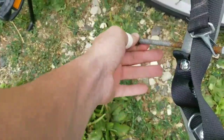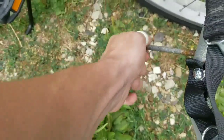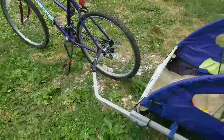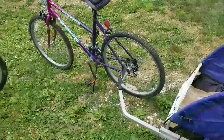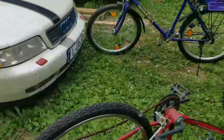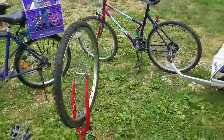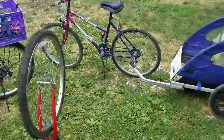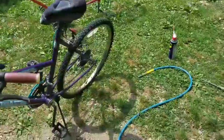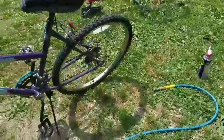Putting everything back together, but it looks like I'm gonna have trouble getting this off — it seems like it's stuck on there pretty good. But I'm sure I'll figure it out. We just gotta get the bikes up to par because we're ready to do some riding — some more riding I should say. I'll be back with you guys here shortly.